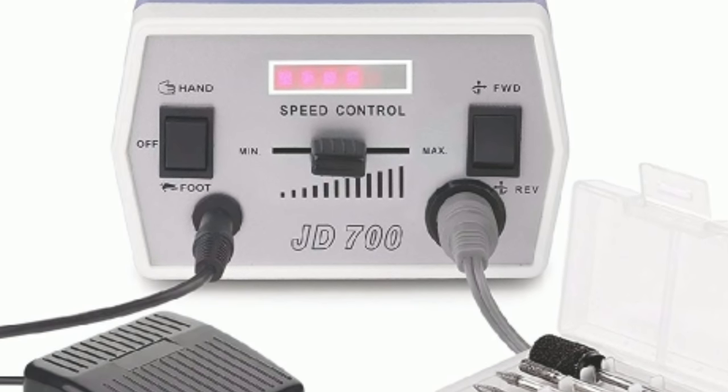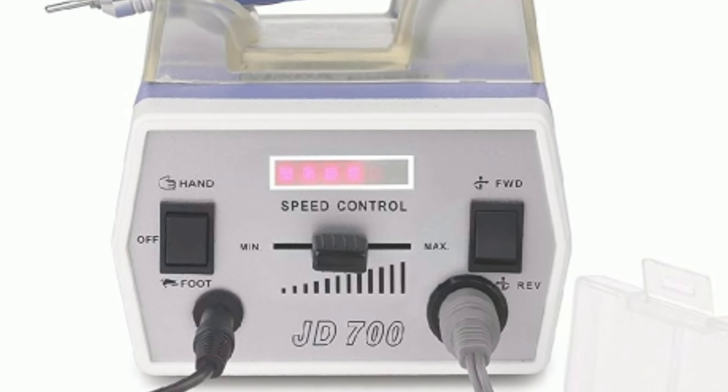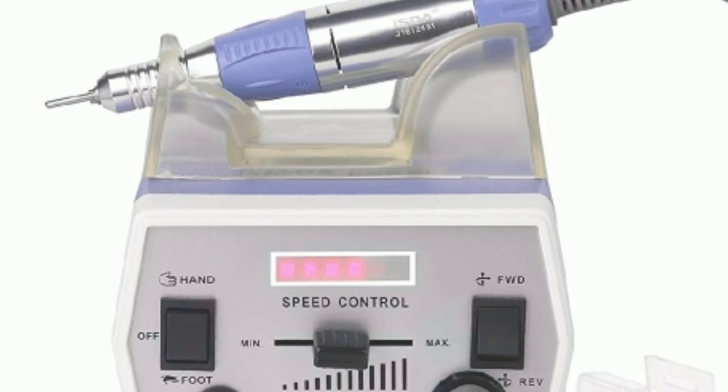Welcome back my beautiful nail crew. I have a drill review for you. Oh, that rhymed.